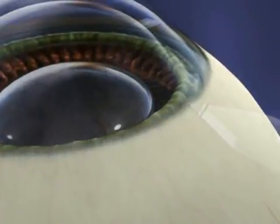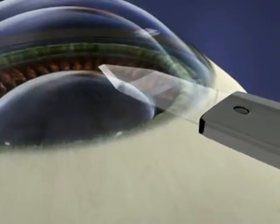Following placement of the gel, a small incision will be made through which the lens will be inserted.